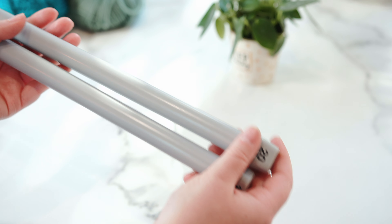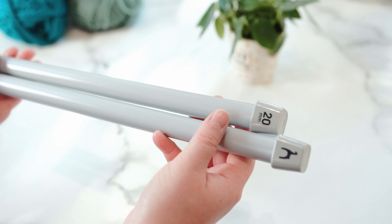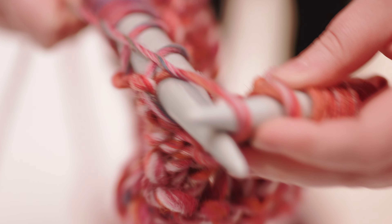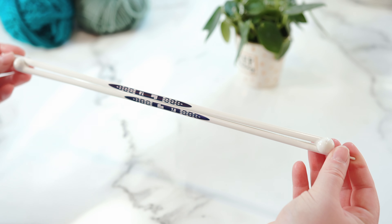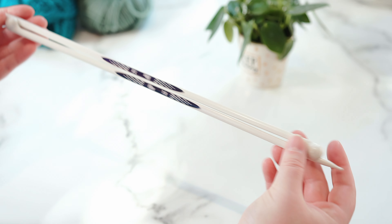These ones are plastic, made by Pony, and they can be quite useful when you're knitting with such chunky yarn because the traction is helpful when you're working with something so big. The last set of needles in the plastic range I'm going to show you today are these Prim Ergonomic Straight Knitting Needles.